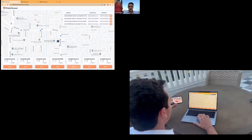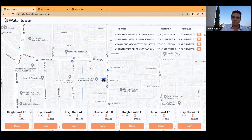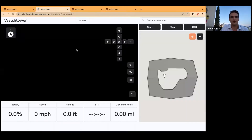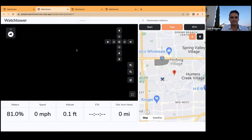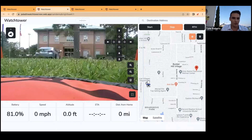What I'm going to show you now is our fleet overview. The Paladin fleet overview shows you where all of the drones that you have in your system are. We're starting with Memorial Village's police department in Houston and their drone, Nighthawk 11. Once we center on their drone — these are the drones they have and this is the map — we go down here and click open. We open up that feed, and we have a drone with live video feed in Memorial Village, Texas from Athens, Greece.